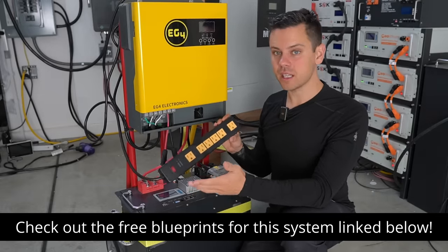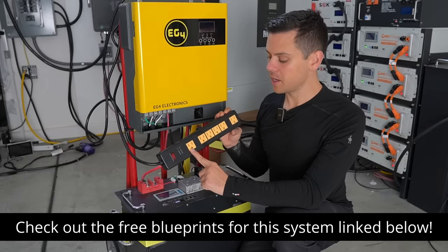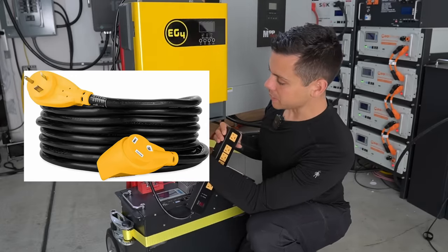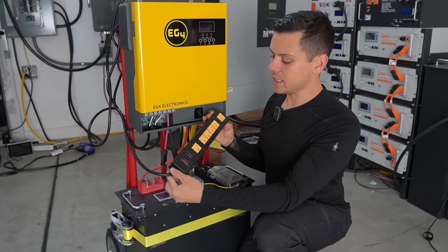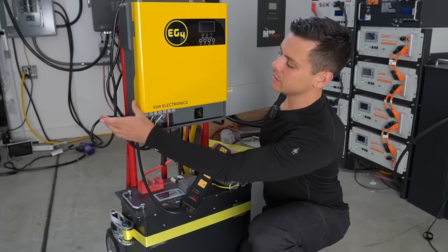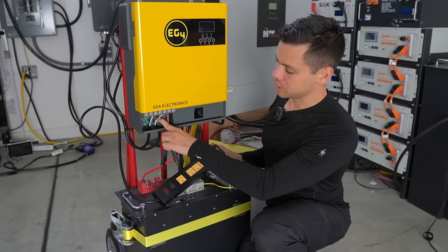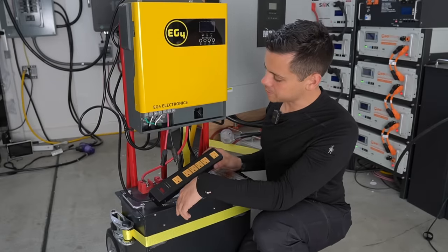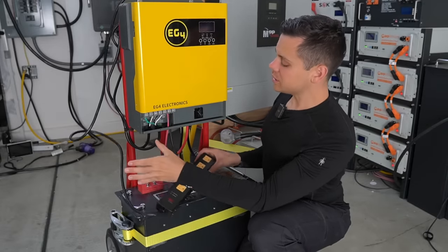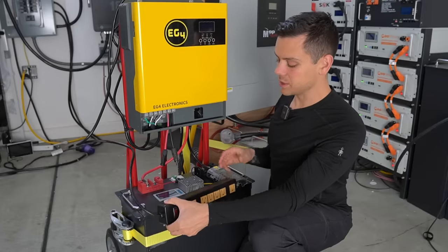Now one upgrade that people want to see is an RV 30 amp plug. All you do is buy an RV 30 amp extension cord, strip it, and stick it into the terminal — it is literally that easy. But for most people a surge strip is fantastic, or you could add an outlet on the side, or put two surge strips into that terminal since it is massive. Or you could run 10 gauge solid copper to a load center. And we can run 12 volt loads too, so this is like a complete system now.